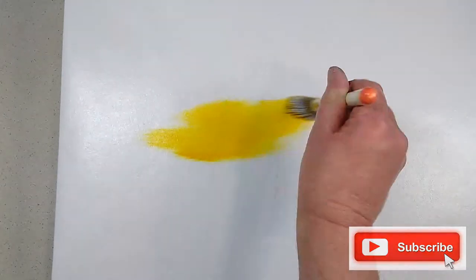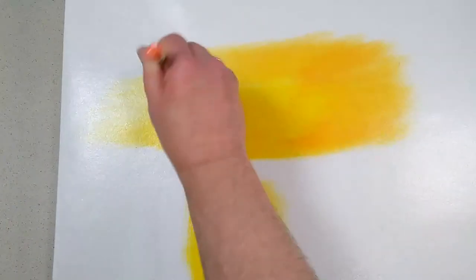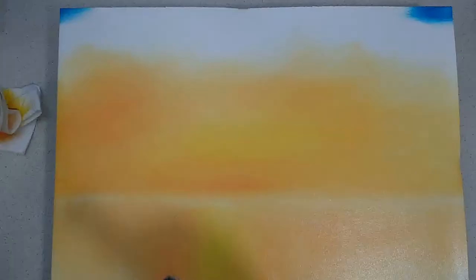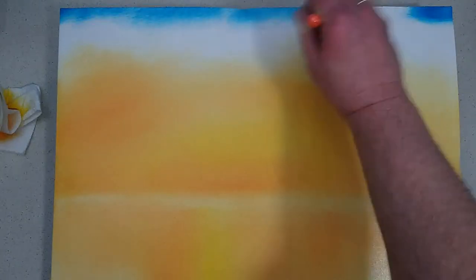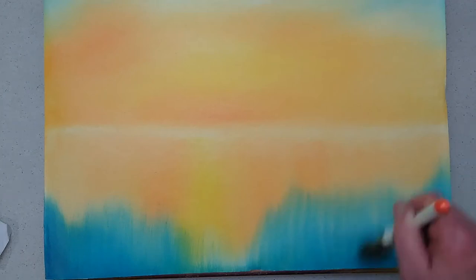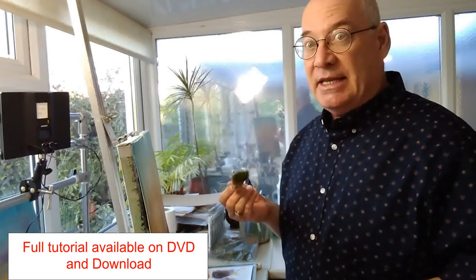I want to make sure this color fades by the time it gets up a little bit higher. I'm going to put a little bit of color in the extreme top corners of my canvas first. Remember there's liquid white up here, so this will start to dilute my color. With a yellow-blue sky like this, you do need lots of paper towels, lots of cleaning, and lots of blending — but have some fun with it.